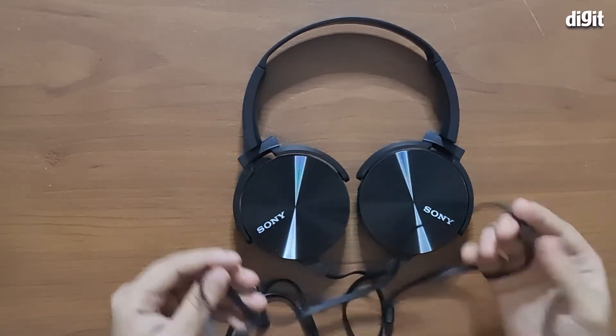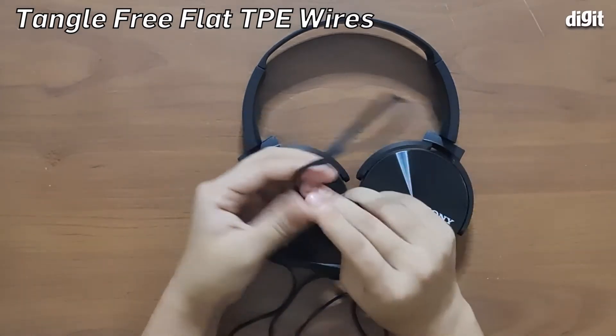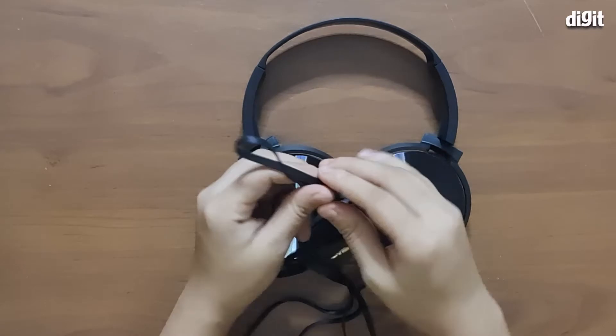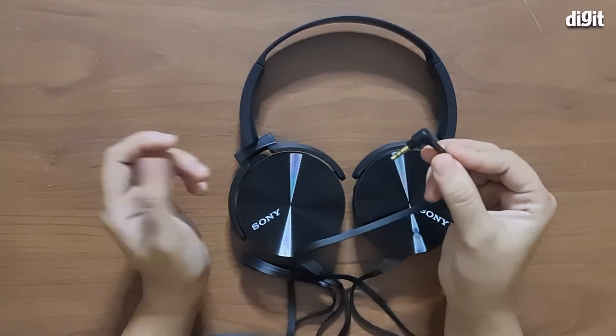The second feature of these headphones is that they come with flat TPE wires. This means that the wires won't tangle as easily as rounded cables, and they also have a really nice finish and feel in the hand.